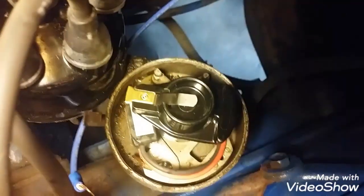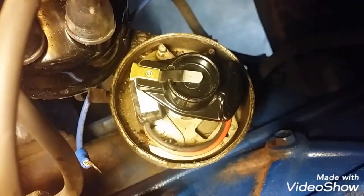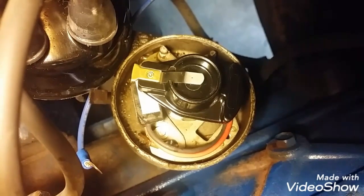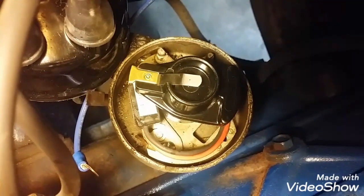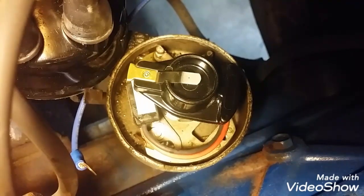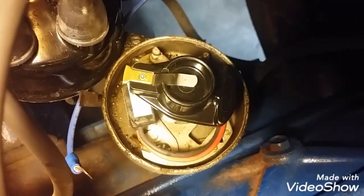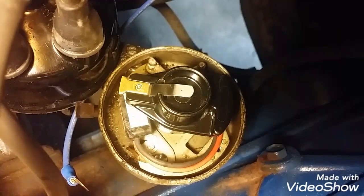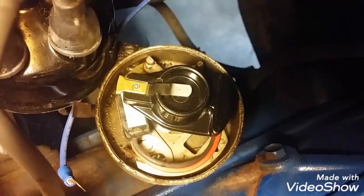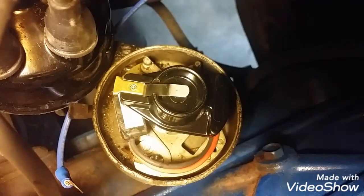The worst part of this thing was getting a tie wrap on those two wires to hold them down to that base plate that moves, but I got it. It's hard to get two arms down there, so with the help of a really long needle-nose pliers we finally got a tie wrap on there. Got the rotor back in, got everything set. Just got to hook the wires up and we'll give her a test ride.